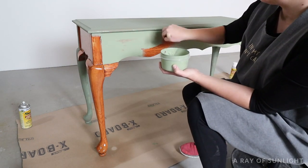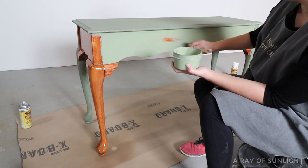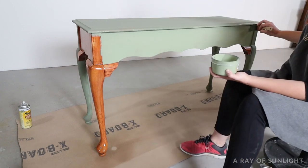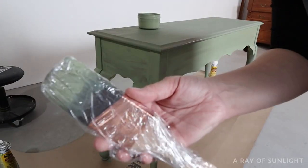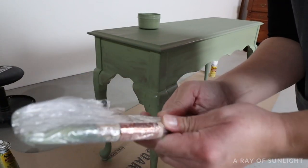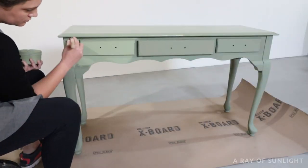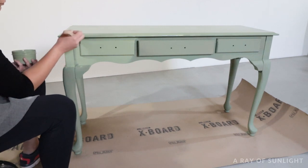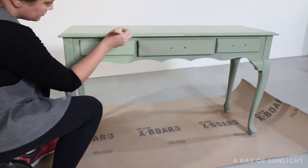Honestly, I was pretty impressed with the coverage, especially for the price and the fact that I thinned it out a bit. Just like with most paint, I had to paint two coats, but that is totally normal. After the first coat, I just wrapped the paintbrush in some plastic wrap to keep it moist until I could paint the second coat. I came back about an hour later to put on the second coat, and basically painted it just like the first. Each coat took about 20 to 25 minutes to paint.